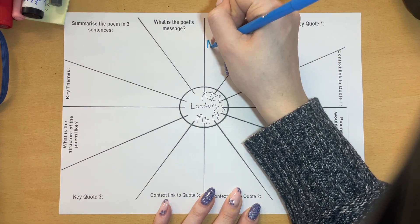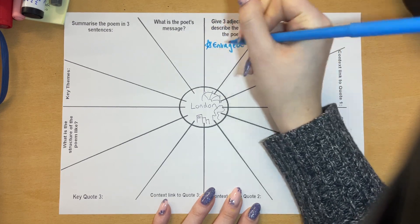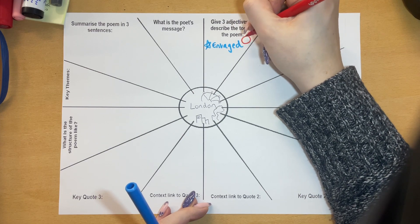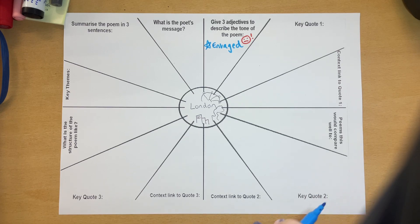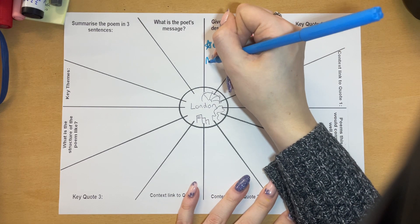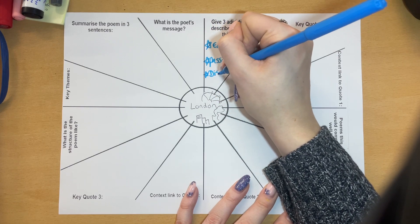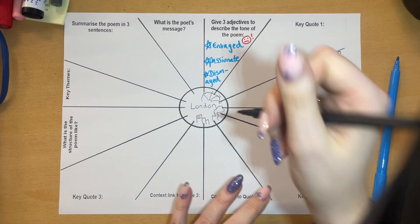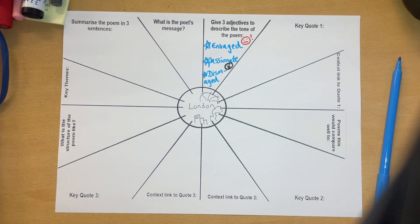I would say that William Blake when he wrote this poem felt quite enraged because he was quite angry about all the problems. You can even keep adding pictures as you do this — do kind of an enraged grumpy face. Another two adjectives might be passionate, because he's passionate about the problems, and maybe a bit dismayed as well, like almost shocked about everything he's seeing. Do a little shocked face, and passionate could have a little heart. You guys will of course be better than me in everything you draw and create.